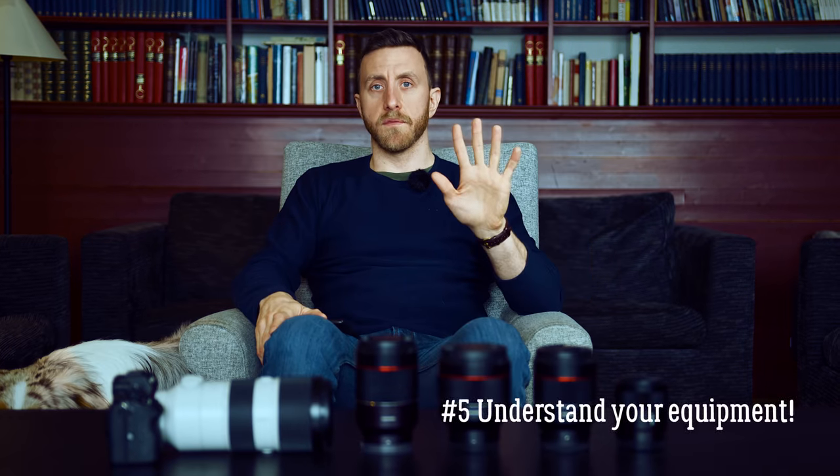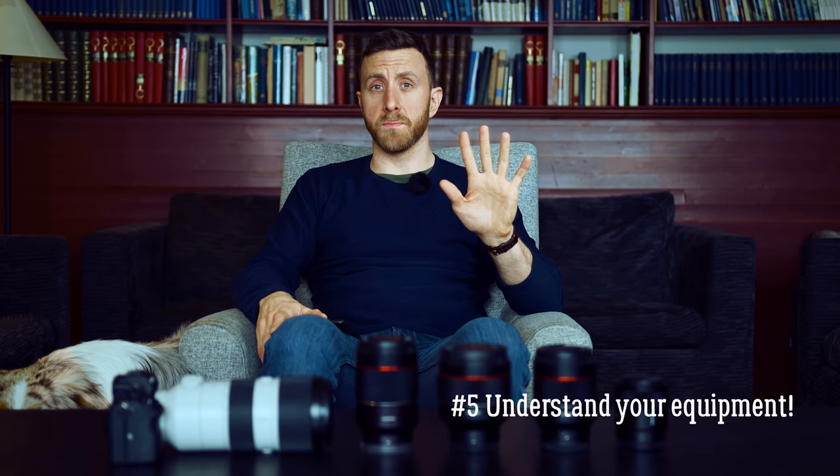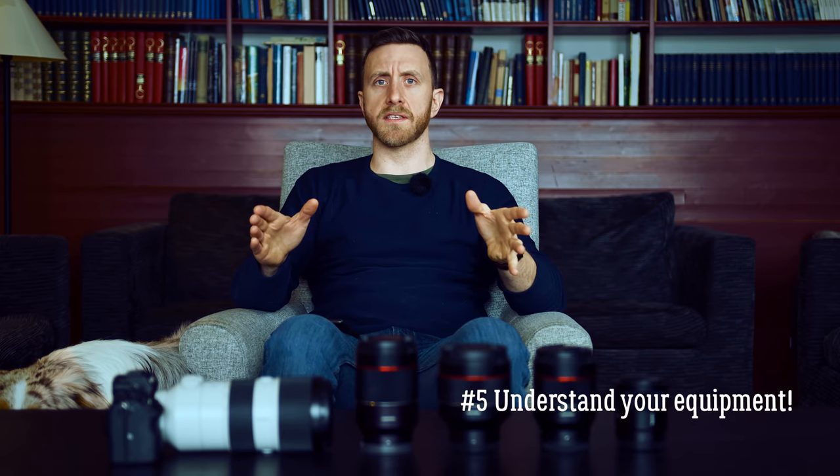Number five: understand and make the most of your equipment. Don't always shoot at the biggest aperture. Bokeh is popular for a good reason — it can really work wonders for your photos — but don't rely on bokeh to always automatically make your photos great. If you have a great backdrop, show it off by stopping down the aperture of your lens and get a bigger depth of field.